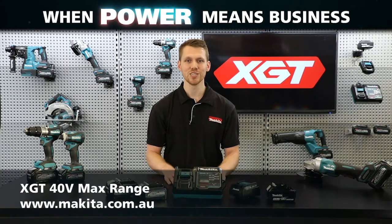These are the new features of our XJT 40V max range. To check out the full range, head over to our website.